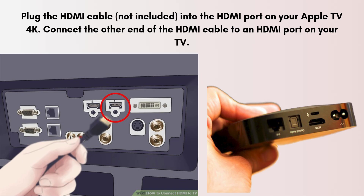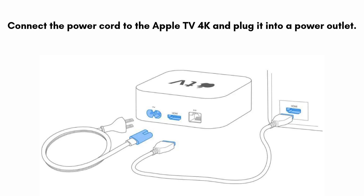Plug the HDMI cable — not included — into the HDMI port on your Apple TV 4K. Connect the other end of the HDMI cable to an HDMI port on your TV. Then connect the power cord to the Apple TV 4K and plug it into a power outlet. Switch to the HDMI input that corresponds to the port you connected the Apple TV 4K to.